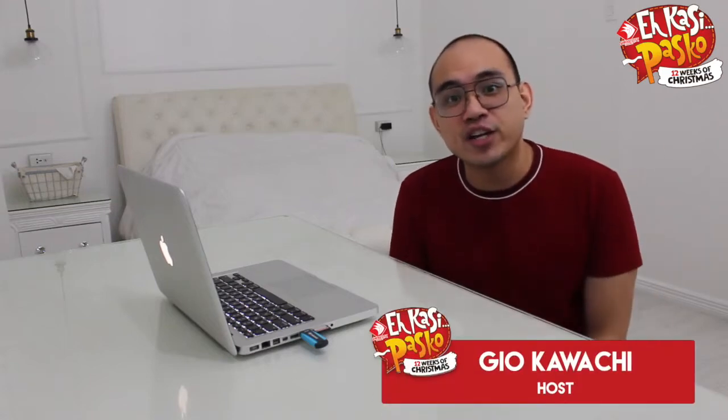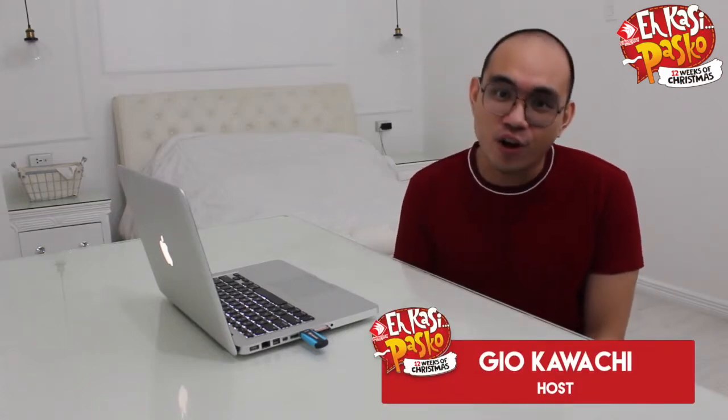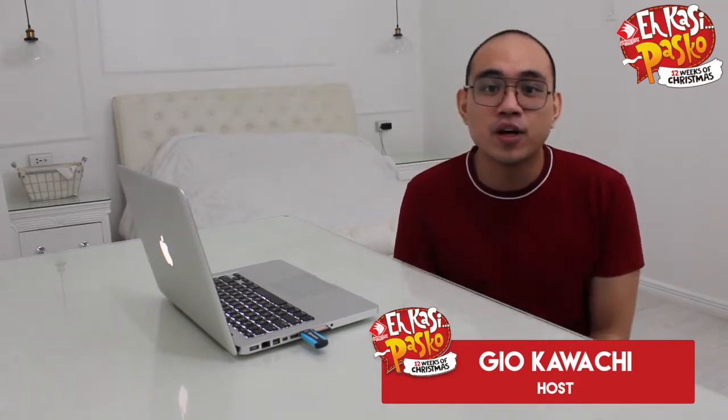Hi, I'm Gio, and I'm the creative culinary cutie and owner of Cutie Chef PH and also the head chef of Vagabond's Artisan Comfort Food.